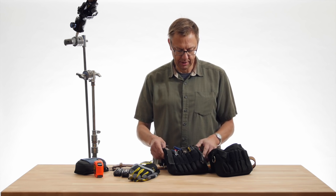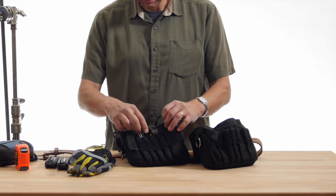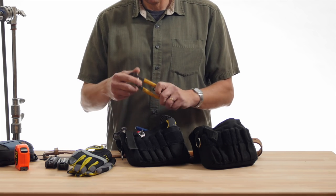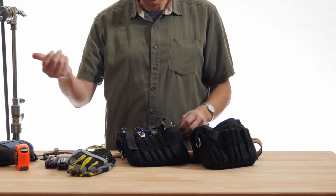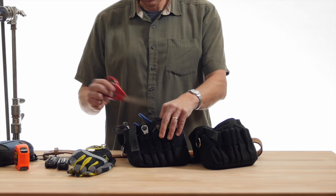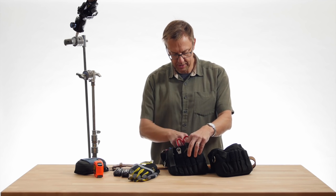On the grip side, you might have a blade, a speed rail wrench — a quick wrench for that — small channel locks. I have the bigger version of these in another bag. A small crescent wrench, regular-size scissors, and actually a larger crescent in here as well.